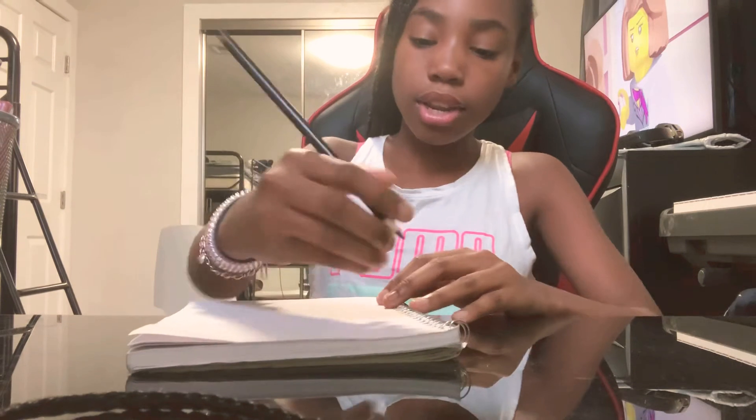Hey guys, we're back with another video. This is Alexis Riggins here and we're back with another video. Today I'm going to be drawing a cat for you guys because I really know how to draw good.